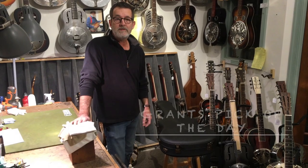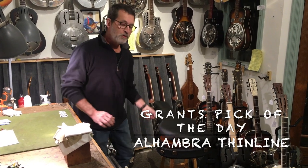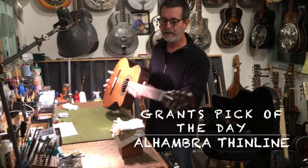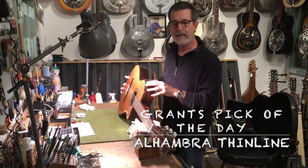I'm here at 12th Fret. I hope everybody's staying healthy. Today I'm going to show you a style of guitar that we don't often see. It's a thin line. This particular one is made by Alhambra.